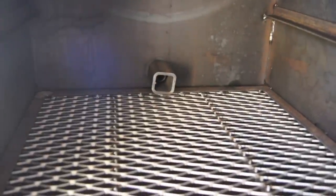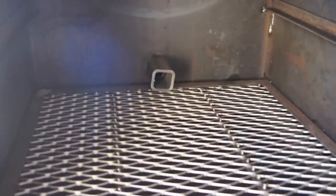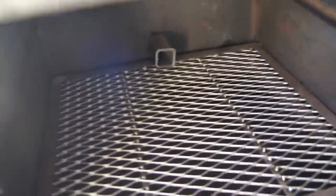You can see the back of this pit is equipped with our gas assist. That's an add-on feature that's pretty popular — gets your fire started quickly and the pit heated up quickly.